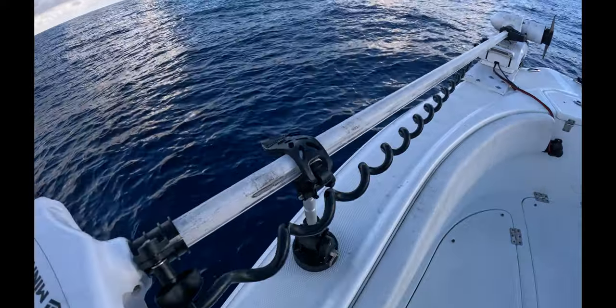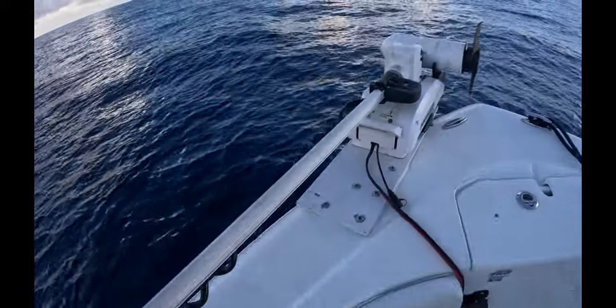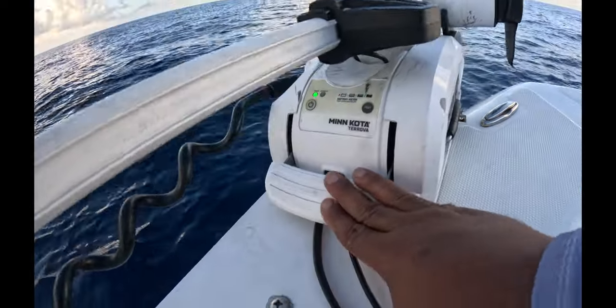All right, so this is how I deploy my Minn Kota Terrova trolling motor. Turn on the power, make sure the power is on like that.